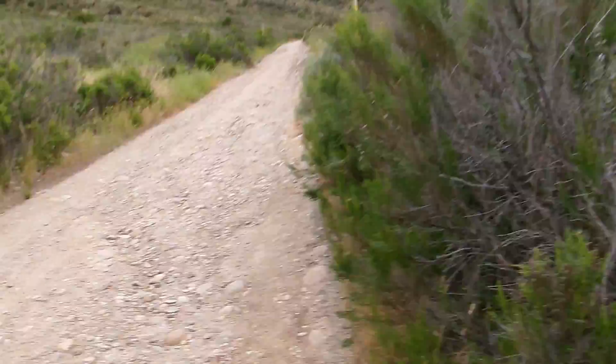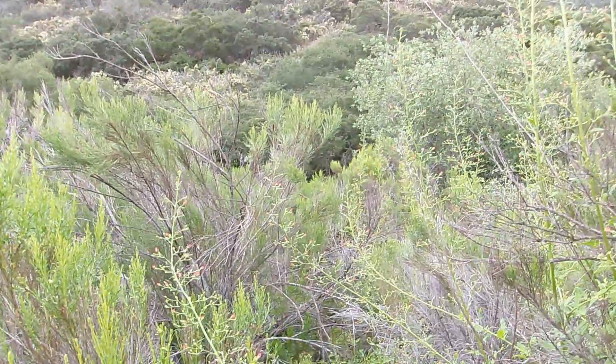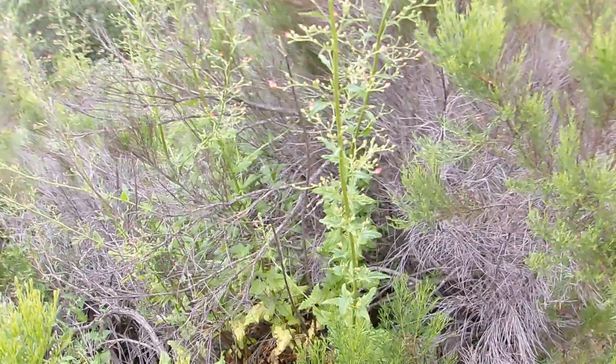Morning, this is Brian. Today is Wednesday, May 31st, 2023, and I'm here along the dirt extension of Mesa Road at the edge of Mission Trails Regional Park. It's time for a Spotlight on Plants video.